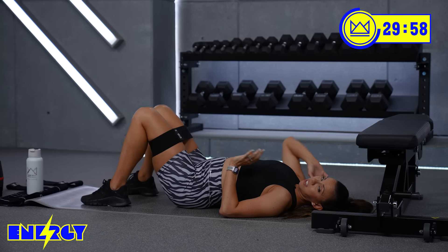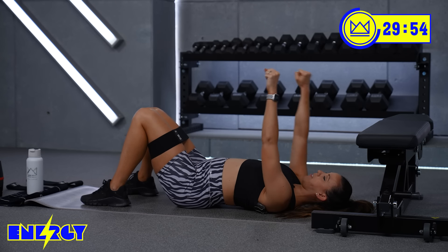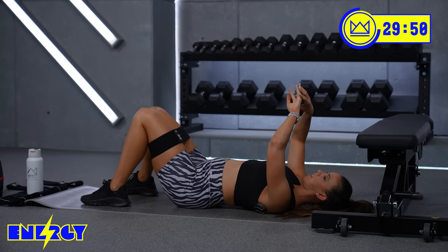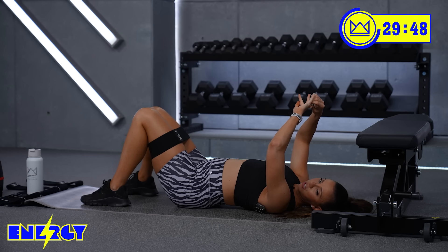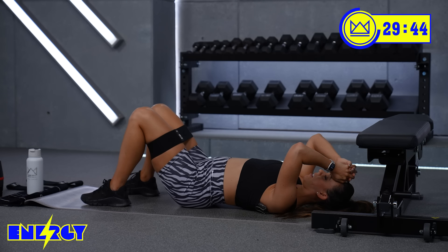Your next set of three rounds is going to be a bridge abduction — down, up, drive it out. With a dumbbell or without, I'll leave it up to you. Let's go. Lift, drive out, and down.